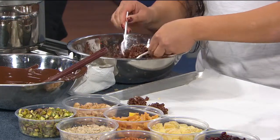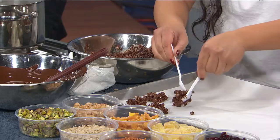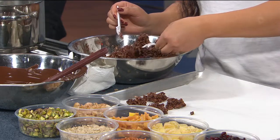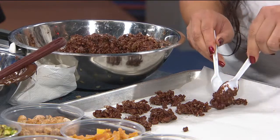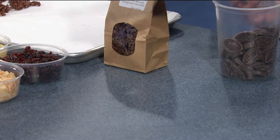You take the mixture and put it in little clumps — easier with an ice cream scoop but you can do it by hand. Do this fairly quickly because the chocolate is going to want to set up in the bowl. Once you get everything onto parchment paper, put it in the refrigerator for about five minutes and it'll be ready to eat. Then you get something that looks like the final product here.